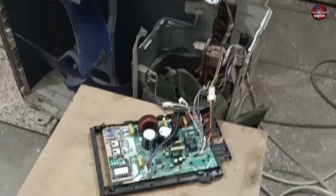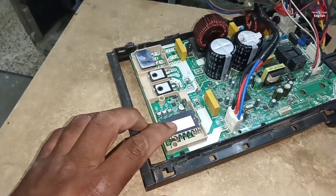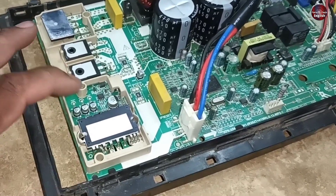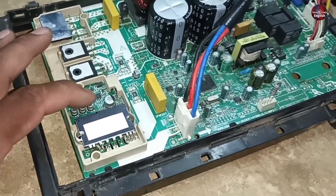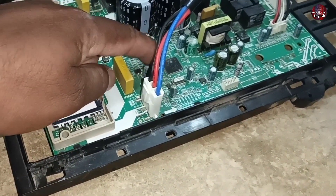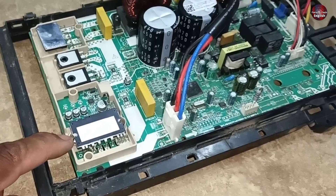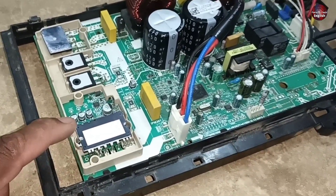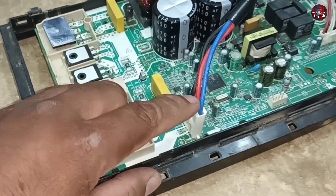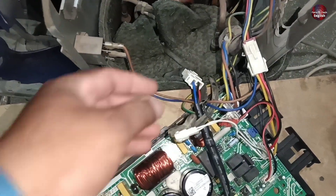Now I will tell you the possible faults in this mini split. The control board could also be faulty when the IPM gets bad from its high voltage pins or the low voltage pins. If any resistor in the way of the IPM burns, which would not be connected in the way of the microcontroller, some parts are not connected to the microcontroller, due to which it shows no error. If the compressor does not start, it will show the P4 error. One connector of the compressor is attached here with the PCB, and the other is attached to the compressor.